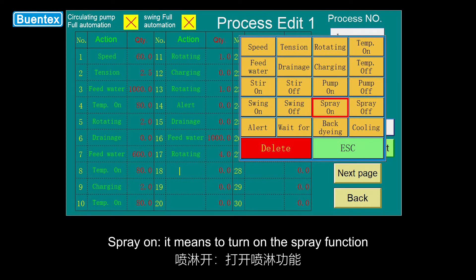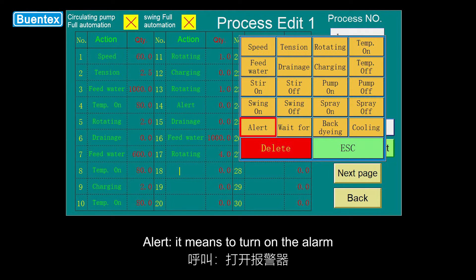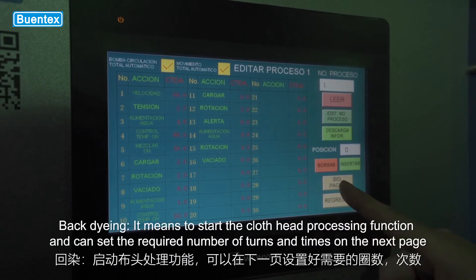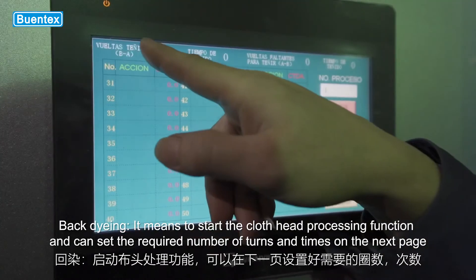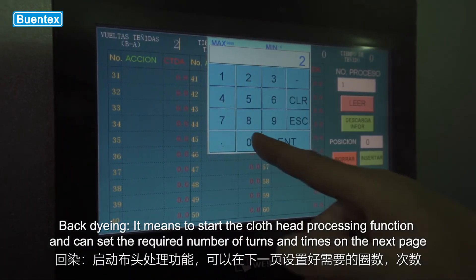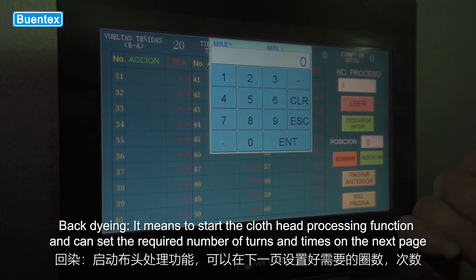Spray on means to turn on the spray function. Spray off means to turn off the spray function. Alert means to turn on the alarm. Back dyeing means to start the cloth head processing function and can set the required number of turns and times on the next page.